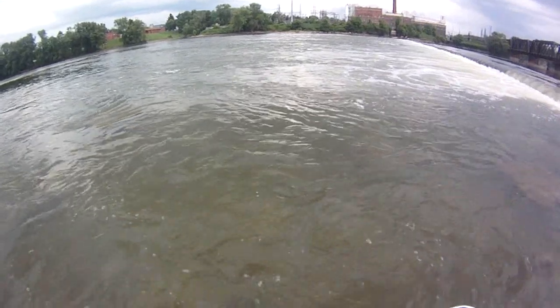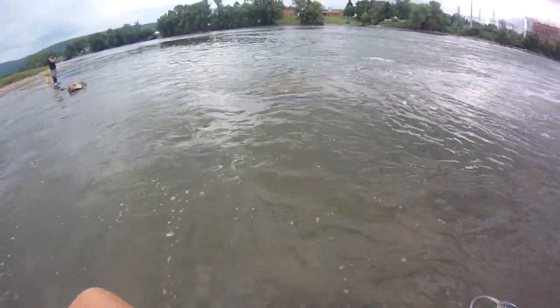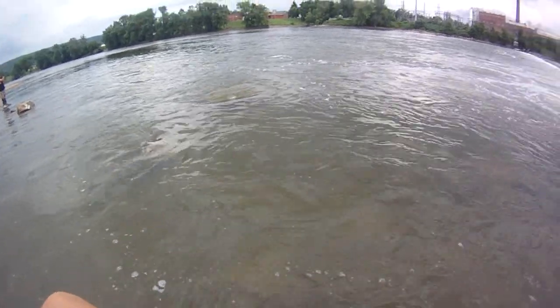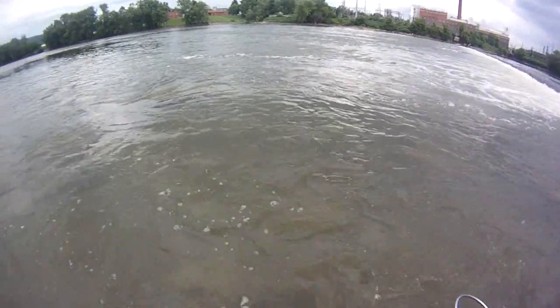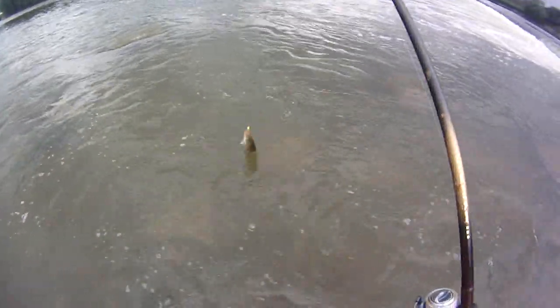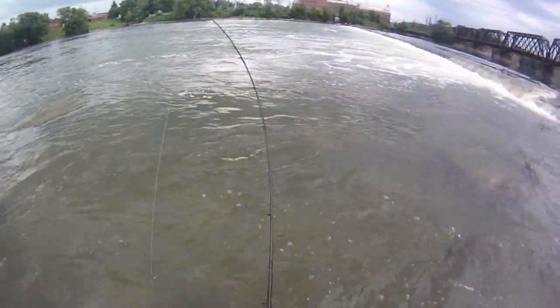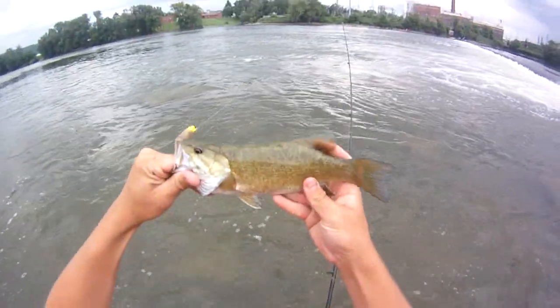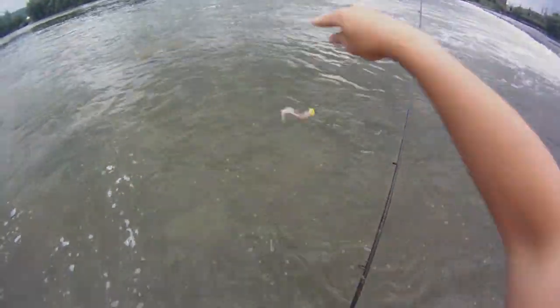I'm on my own now, my fishing buddy's gone — he had to go. Another smallie, not too big but it feels like a monster in this current. That 19 and a half earlier felt like a 24 — felt huge like he was an 8 pound bass in this crazy current. See how hard that one fought and he's only like a maybe 11 incher. Got them on these jigs with bright heads.